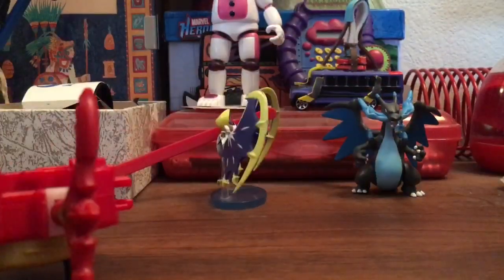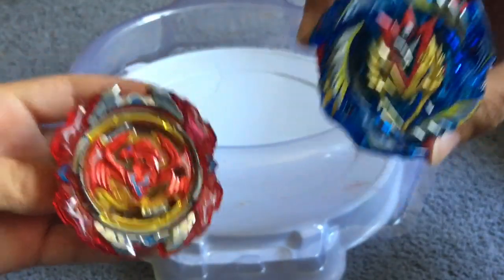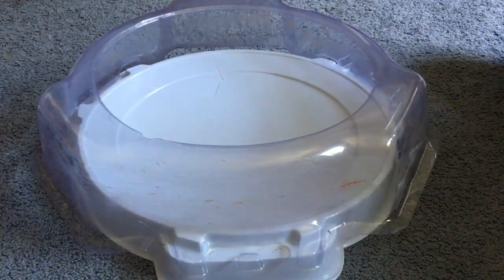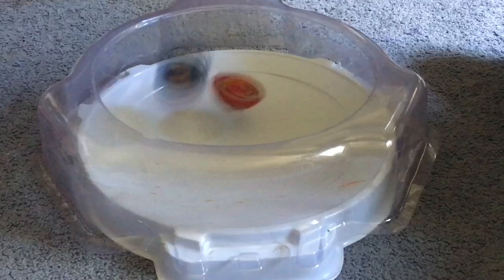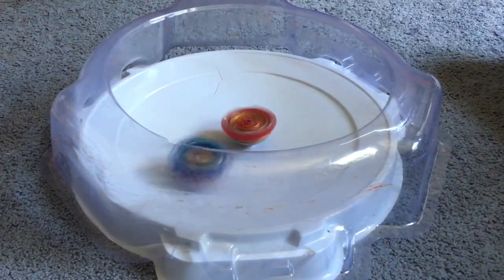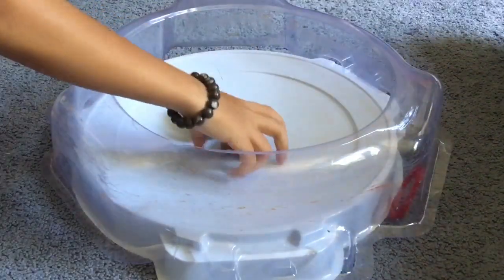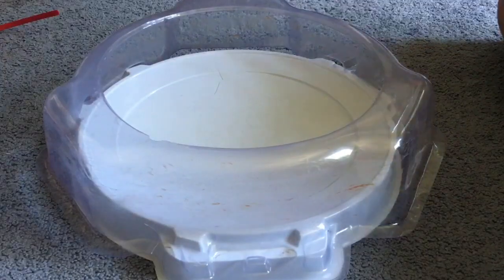This is the Beyblade — let's do a test battle. We have Revive Phoenix versus Cho-Z Valkyrie. Next Beyblade battle video we might use him to battle someone — but who could it be? Three, two, one, go! This launcher is pretty hard to launch and the string is very stiff. When Cho-Z Valkyrie was about to lose stamina, its armor came out.